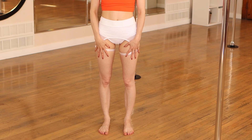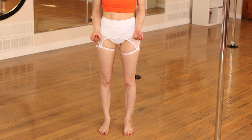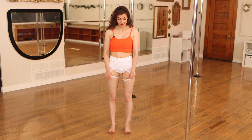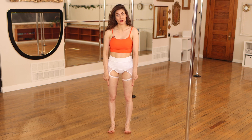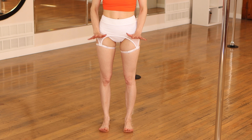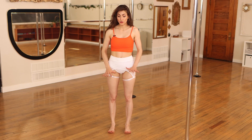Once our feet are in alignment, we're going to make sure our weight is balanced properly. The weight is going to be at the base of the big toe, the base of the pinky toe, and the center of the heel. Lifting up your toes will help you feel into those three points. Once you feel that symmetry on both sides, lower those toes and our feet are set.